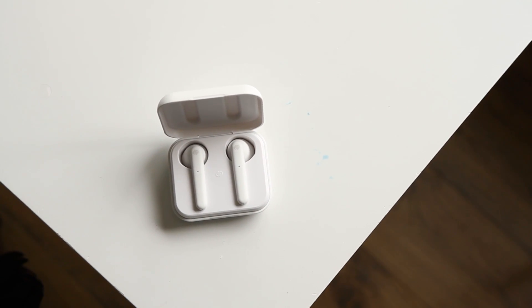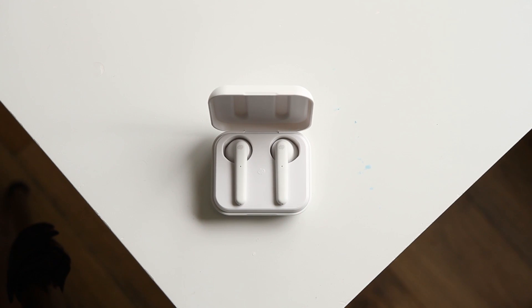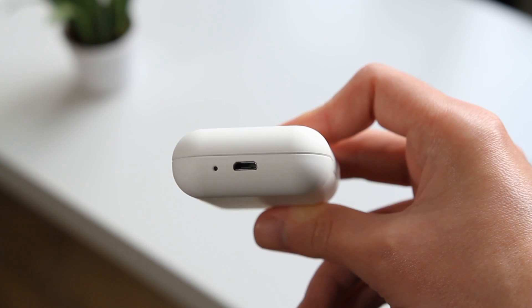The battery percentage of the earbuds will appear alongside your connected Bluetooth devices, letting you see how much battery life is left for the earbuds themselves. For the case, you will need to use the LED indicator on the case itself.